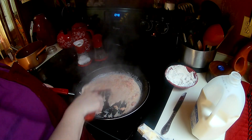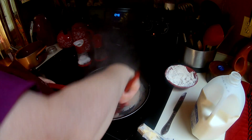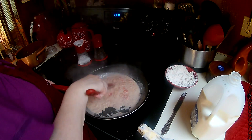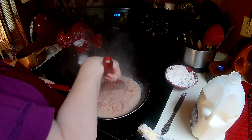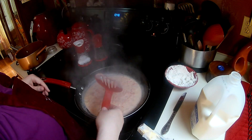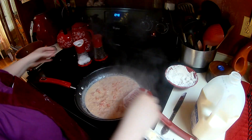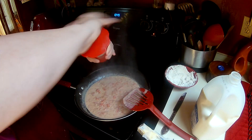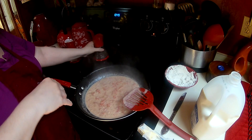See that beautiful color? It's like a creamy, almost like a vodka sauce, that kind of color. It smells wonderful. You can just taste it — I like a little bit more salt. Just do this to your taste.